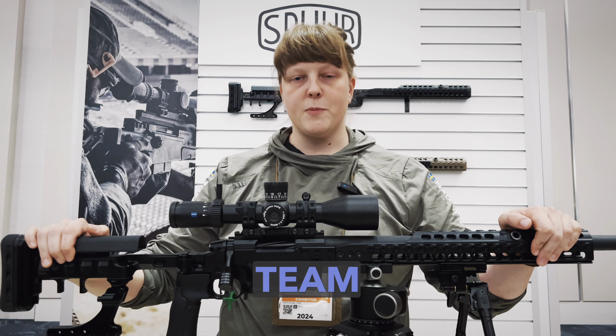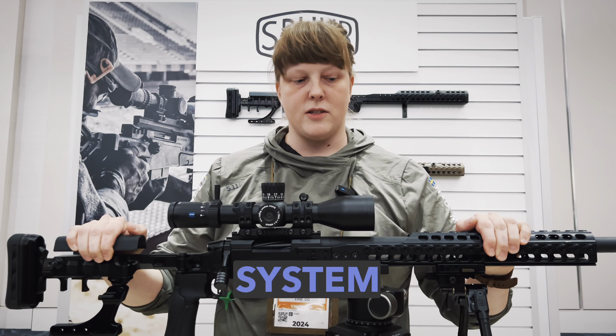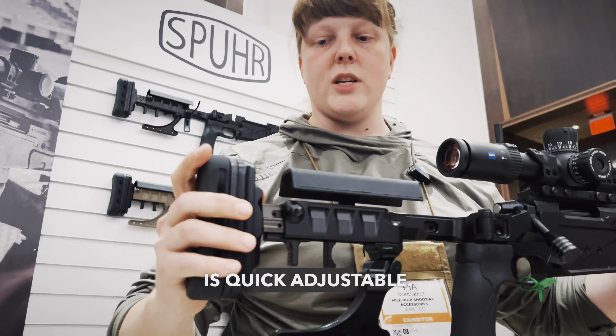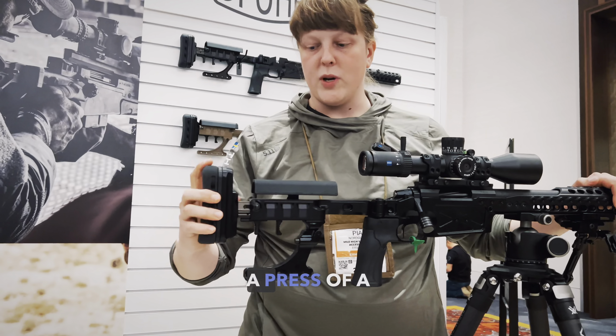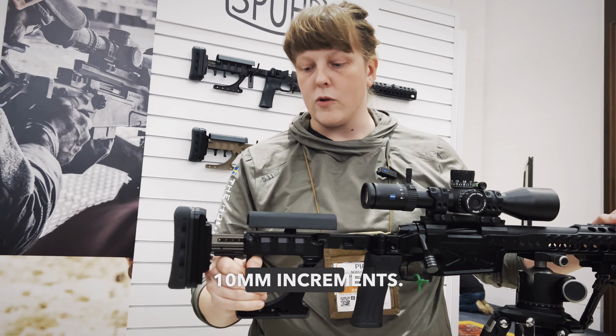Thank you very much. My name is Pia. I am a Team Spur long range shooter, and today I'm going to go through the Spur 6 chassis system and what I like about it. General features are that everything is quick adjustable — from the butt pad height, which is just a press of a button, to the length of pull, which has 5–10mm increments.